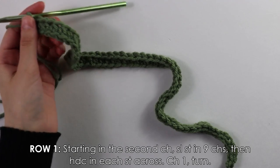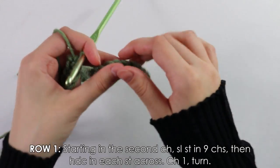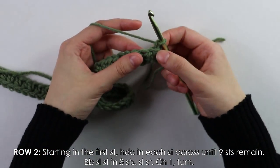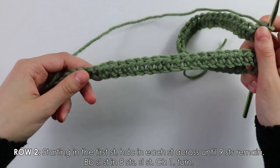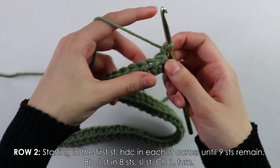I just finished working these half double crochets all the way down. Here is where we did the nine slip stitches, and here are all our half double crochets. Chain and turn as usual. For row two, work half double crochets into each stitch across until nine stitches at the end remain — then I'll show those slip stitches again.